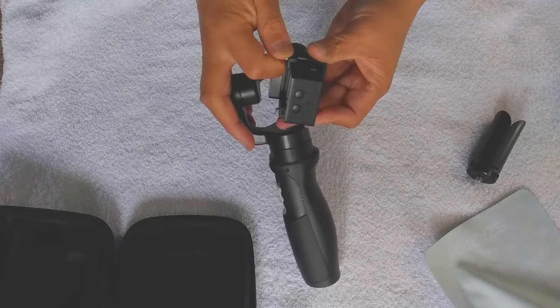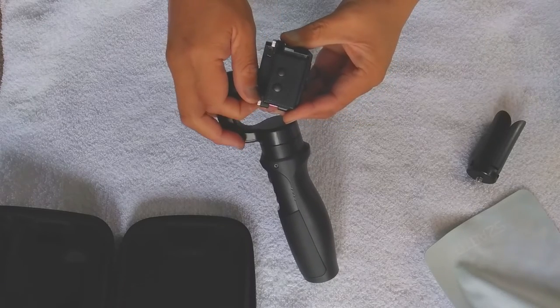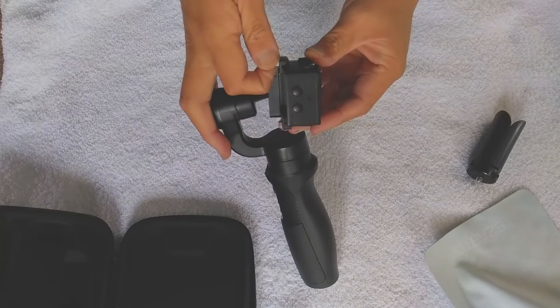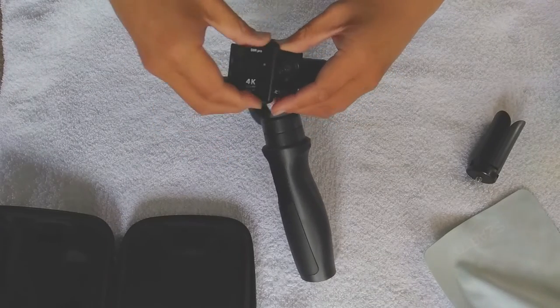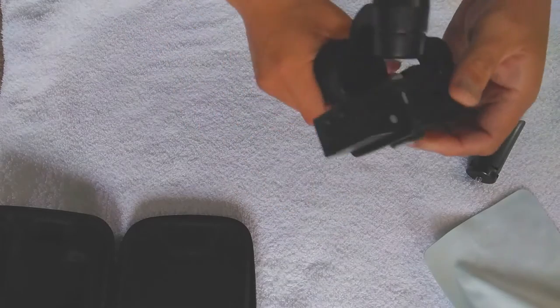Just kind of hand-tightening it there — not too tight though, don't want to crack the plastic. Just snug. Feels pretty good.